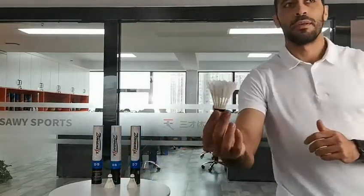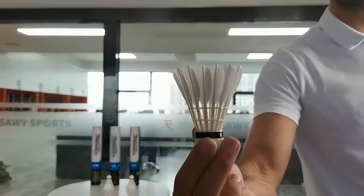Here is the D5. It consists of fiber cork and first class duck feather.